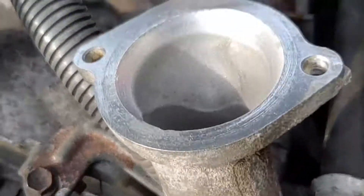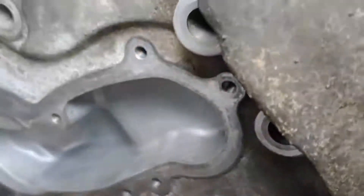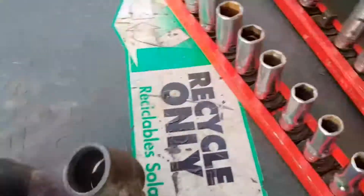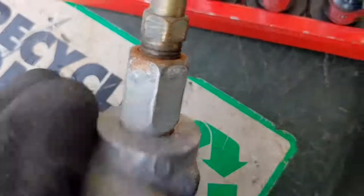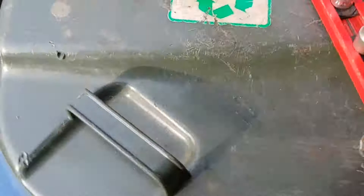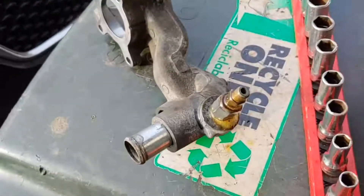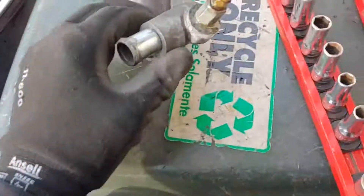Before you put everything back in, it goes without saying: clean everything up as best you can. Use a scraper, wire brush, whatever — try not to get any debris inside any of it. Protect the new components you're going to be putting in. Get all the grooves in there, clean up inside where the O-ring goes, put a new ring on and lube it. And while you have it off, clean the threads up all the way around on the bleeder and put a little bit of PB Blaster or whatever you want to use on it. Free it up now before you put it back on the car — that way if something breaks you can fix it now rather than having to take it all apart.